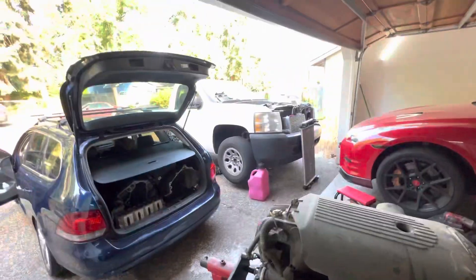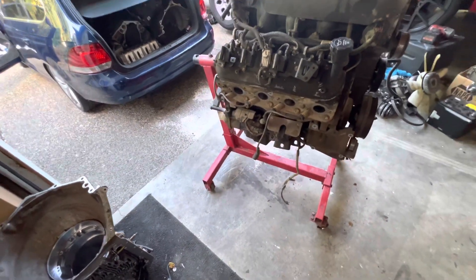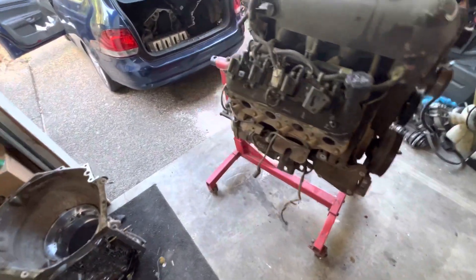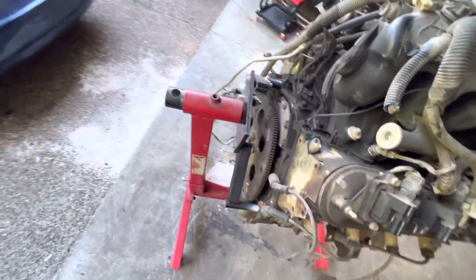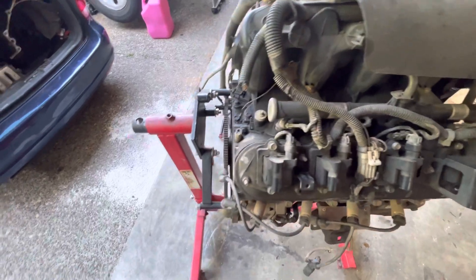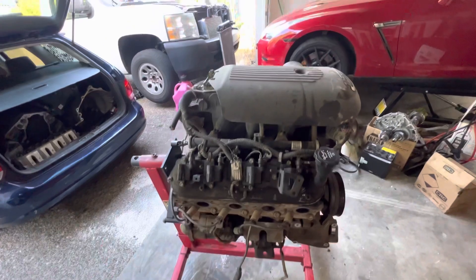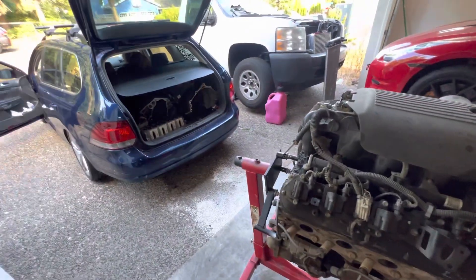Swapping to a Gen 4 reluctor would be a plug and play swap for my truck, and I wouldn't have to deal with the crank sensor issues or whatever. There's also a different cam sensor on this thing — I don't even honestly know how that works. Anyway, rambling on here. That's it for today's video. Thank you guys for watching. Let me know what you think in the comments. I'll see you in the next one.